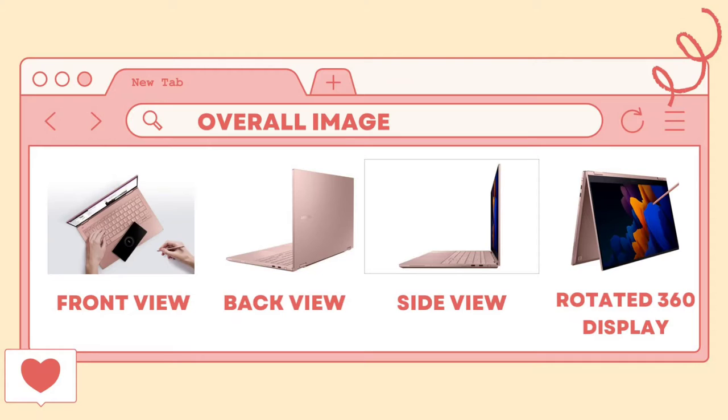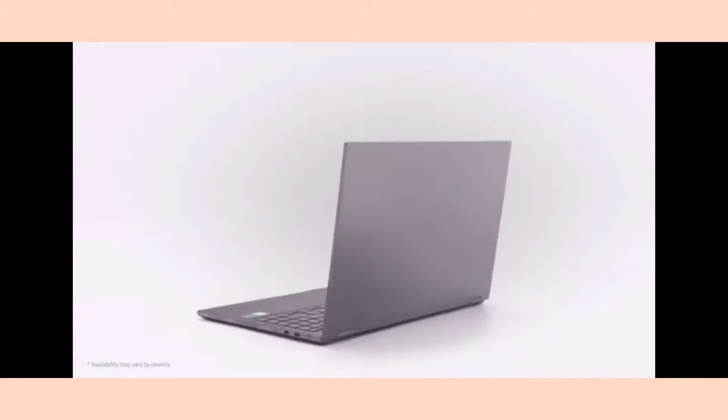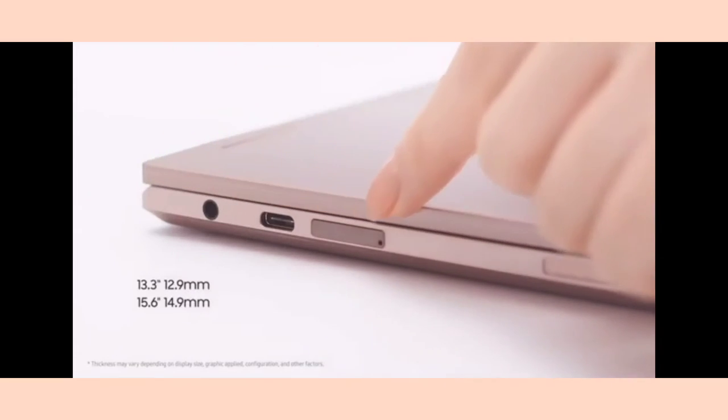As you can see, this is the overall image of the Samsung BookFlex. You can see the front view, back view, side view, and the 360-degree rotating display. This is a video of our product, the Samsung BookFlex 2.